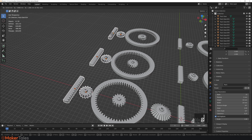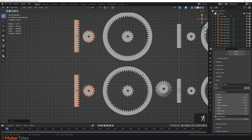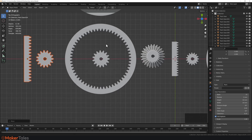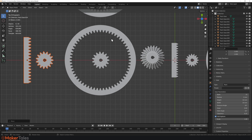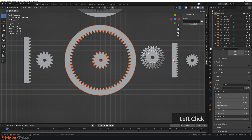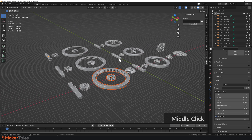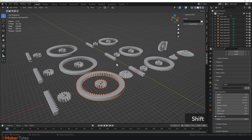Something that works brilliantly with Precision Gears is my other add-on, Outline to SVG. You can create gears for laser cutting, CNC machining, or similar workflows. Select the gear, run Outline to SVG — linked in the description for free — choose your export location, hit Export, and now you have an SVG outline ready for CNC or laser cutting.